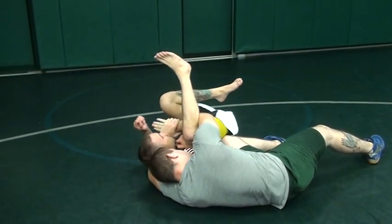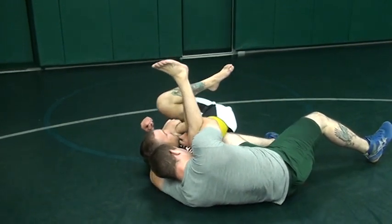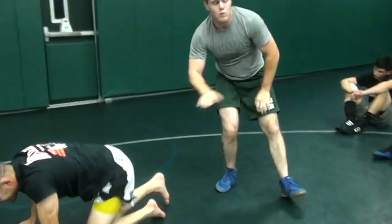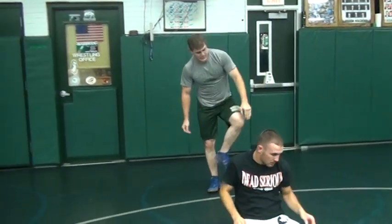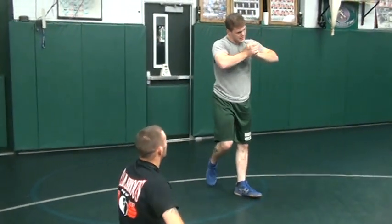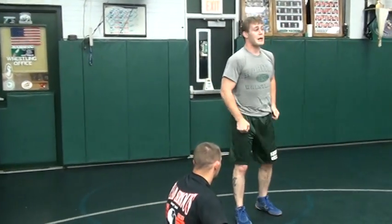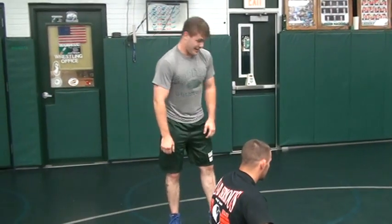Now, I'm going to pull my grip into me, take my elbows and drop them together. This hurts, right, Cody? You have to do all four of those things at once, though. Forehead in the temple, knee in the side, bottom knee in the side, grip into you, and then elbows together. You do all four of those things, it hurts like a bitch. The guy isn't going to be thinking about getting pinned, he's going to be thinking about stopping the pain.